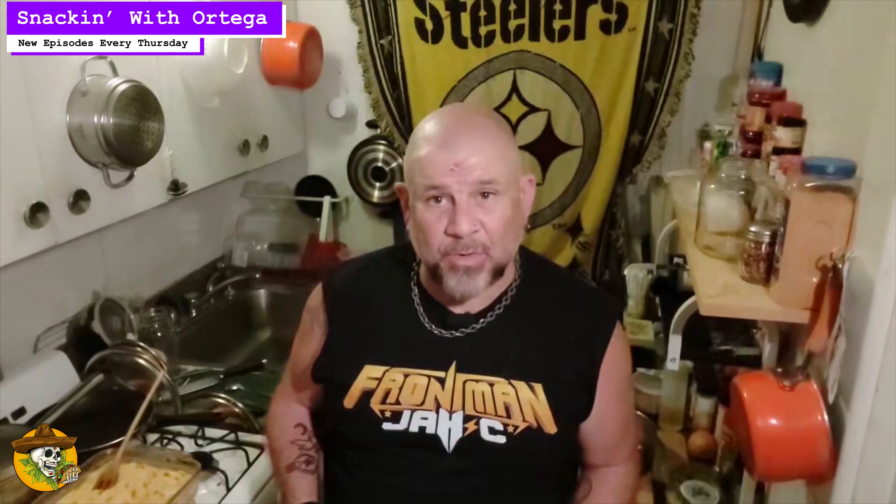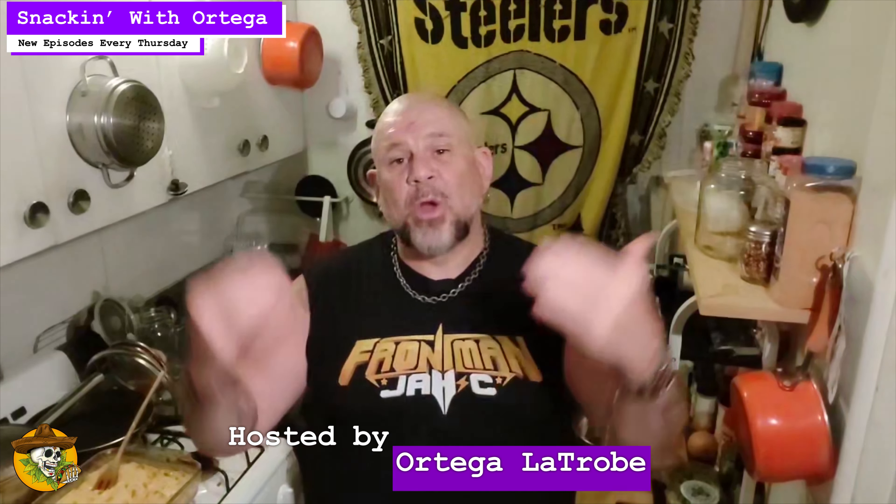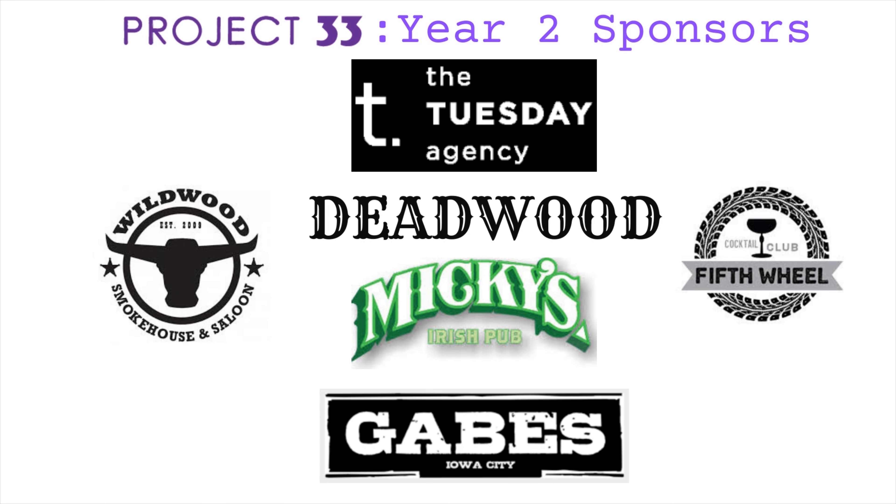And there it is, Tribe. All you need is some sweet corn, some peppers, butter, cream, a little bit of thyme, and you've got yourself a badass tasty dish that's great to serve along damn near anything, or fantastic to take along to some gatherings. I appreciate you stopping by the Hacienda and spending some time with me here today. I'm Ortega Latrobe — you've been snacking with Ortega. I love Ortega's sauce. It makes my taco pop.